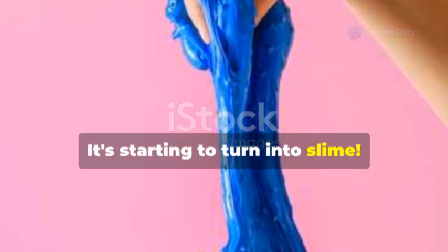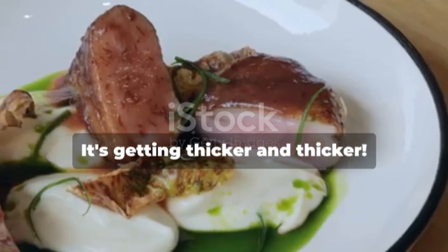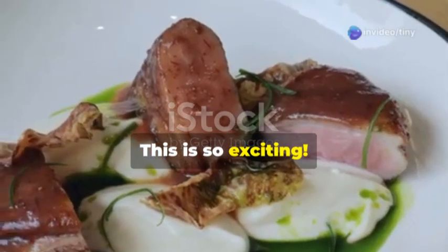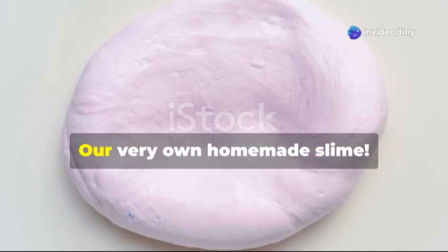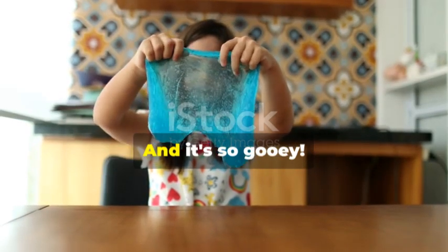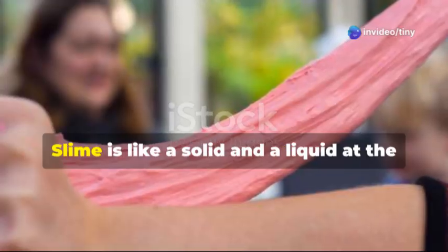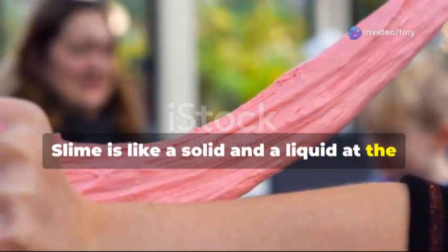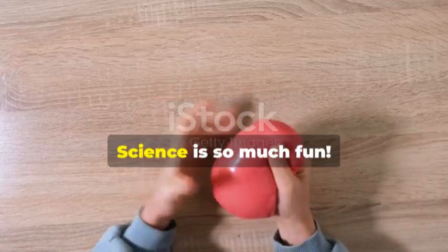Wow, look at that — the texture is changing, it's starting to turn into slime! Keep mixing, the more you mix the better it gets. It's getting thicker and thicker. And there you have it — our very own homemade slime! Look how stretchy and gooey it is. Slime is like a solid and a liquid at the same time — it's called a non-Newtonian fluid. Science is so much fun!